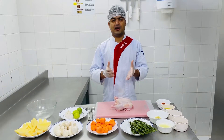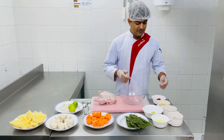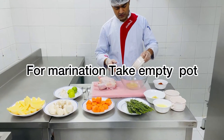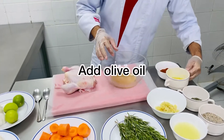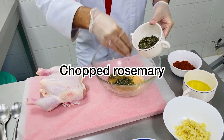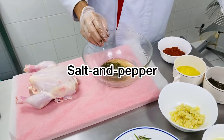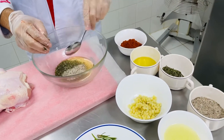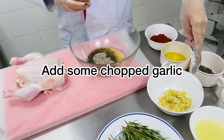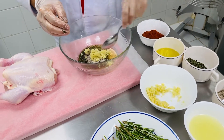For the roast chicken, first we will have to marinate the chicken. First we will use olive oil — add some olive oil. We will take chopped rosemary, salt and pepper, and garlic — chopped garlic.